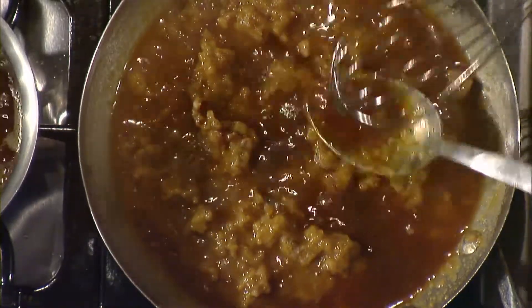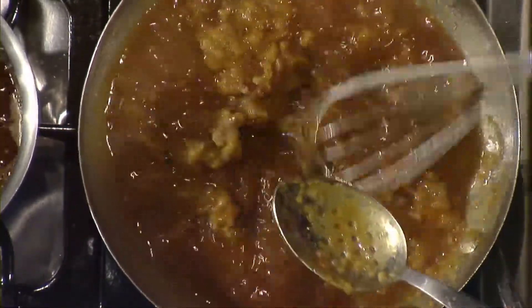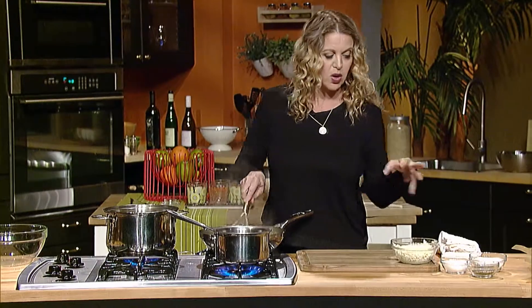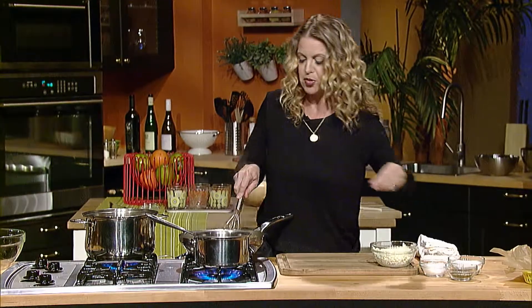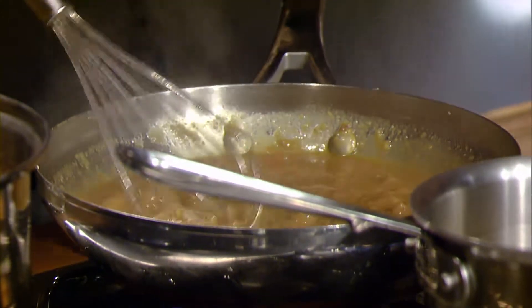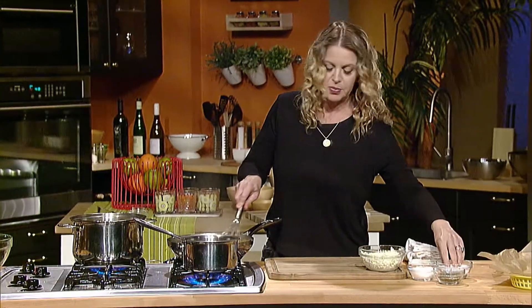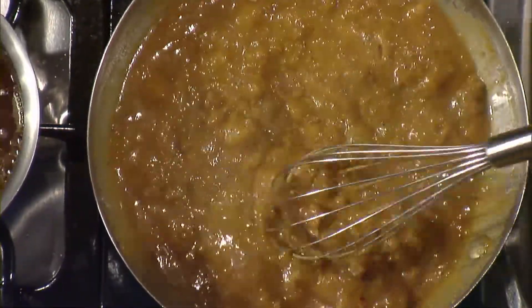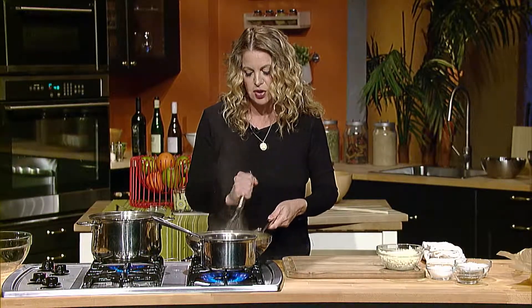I'm going to switch my spoon for a whisk. I love black pepper in my gravy, so I always have fresh ground pepper, or you can always use a pepper grinder. This will need a little bit of salt — I tasted the sausage and it wasn't too salty. My gravy is getting a beautiful texture.